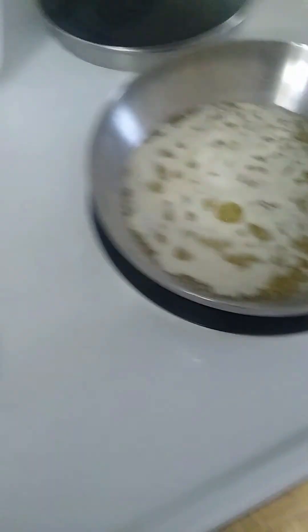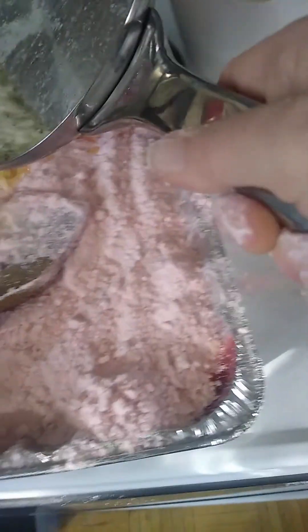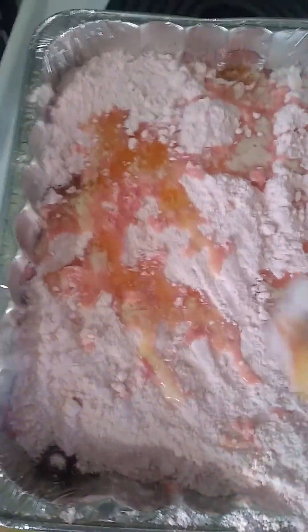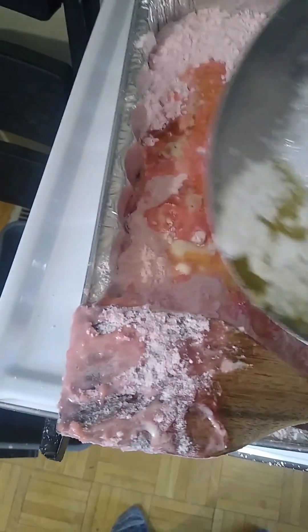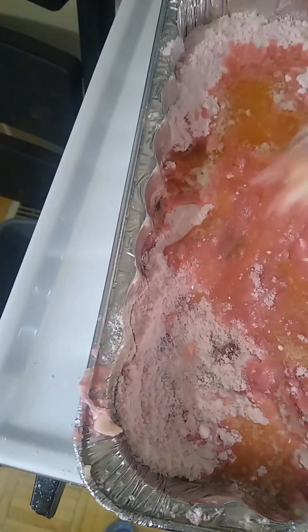We're going to sprinkle that over the top and then we're going to pour the melted butter on it, and we are going to bake. We have our cake mix. I'm going to take my butter and pour the butter over everything, then mix it in a little bit.